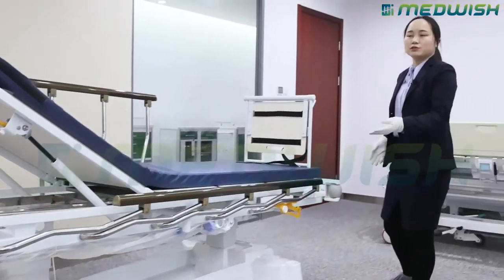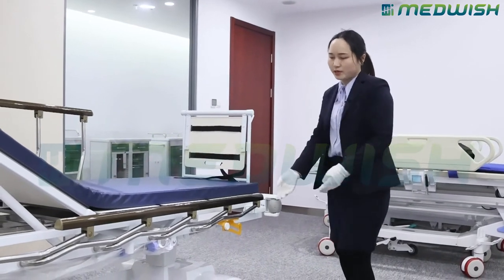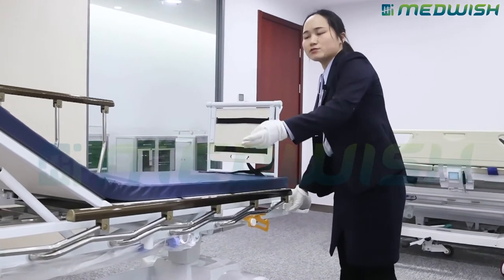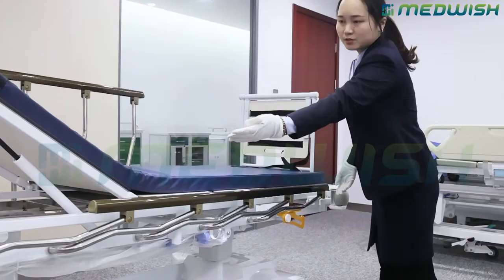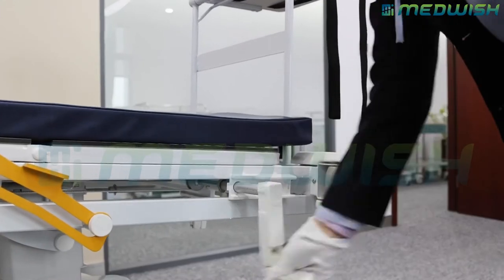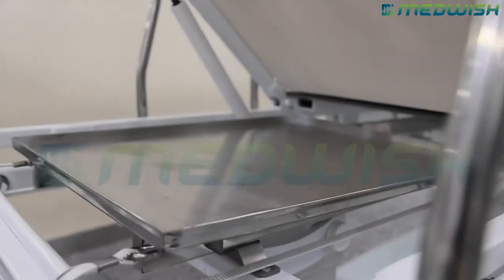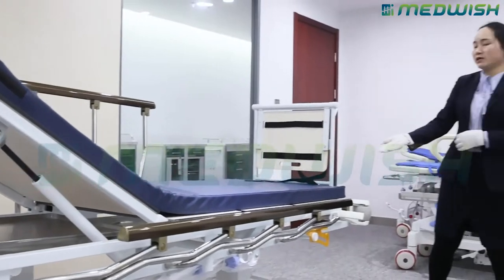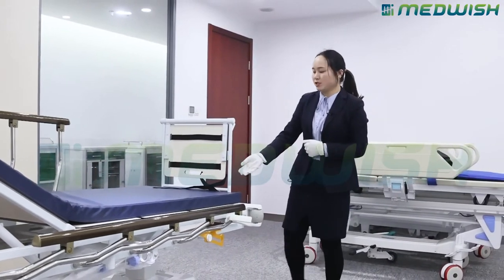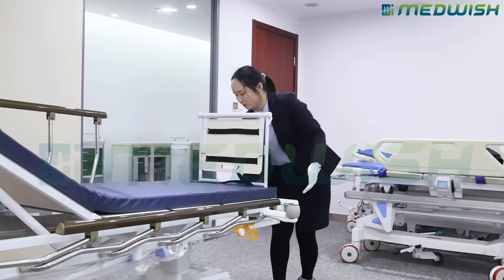There are also two cranks on the stretcher. The first disc crank controls the X-ray cassette holder under the bed board. The second crank at the foot position controls the foot section of the bed board.